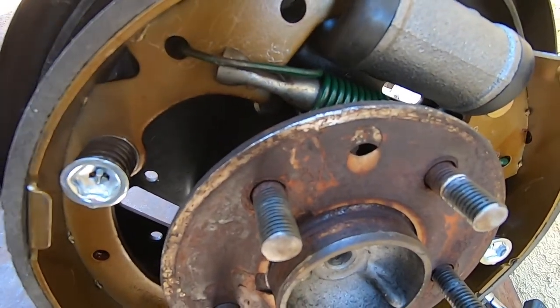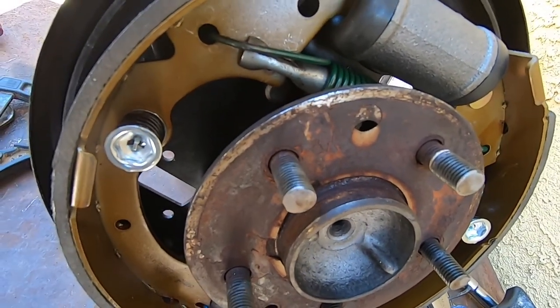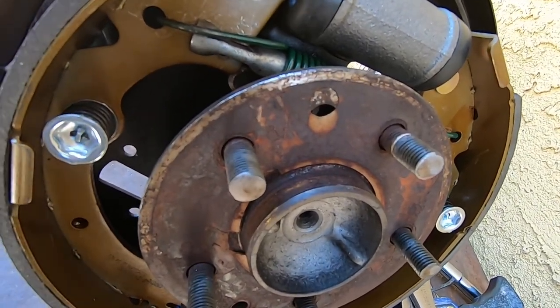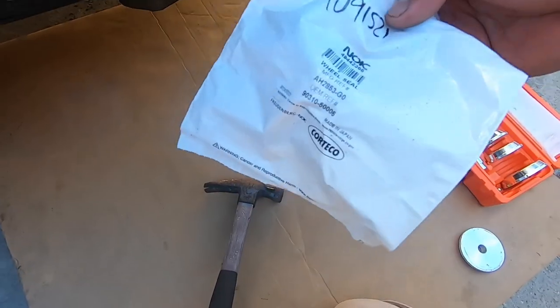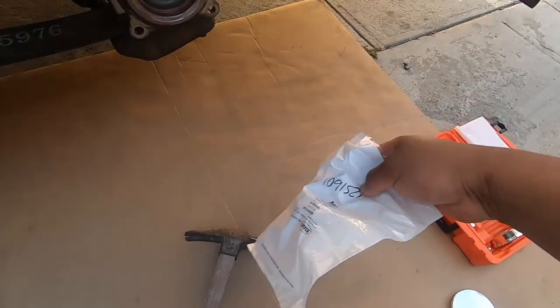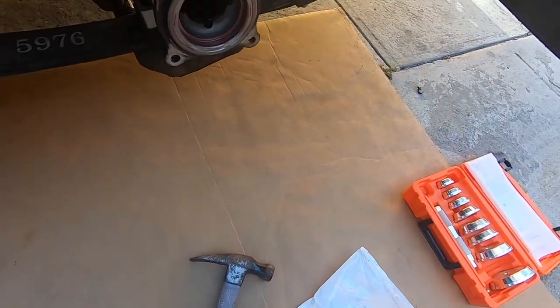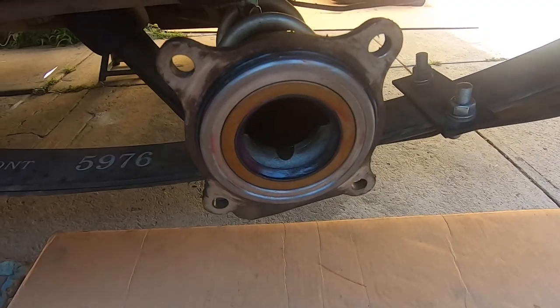But we still gotta install the seal that we messed up the first time — that's in the mail and should be here today. We're gonna throw it in the freezer for a couple of hours and then throw it on the truck just so it can shrink a little bit to be able to drive it in good. We just pulled the seal out of the freezer — it's a wheel seal, this is what they sent us from LC Engineering. We're gonna start it with the AutoZone kit and drive it in with the hammer.